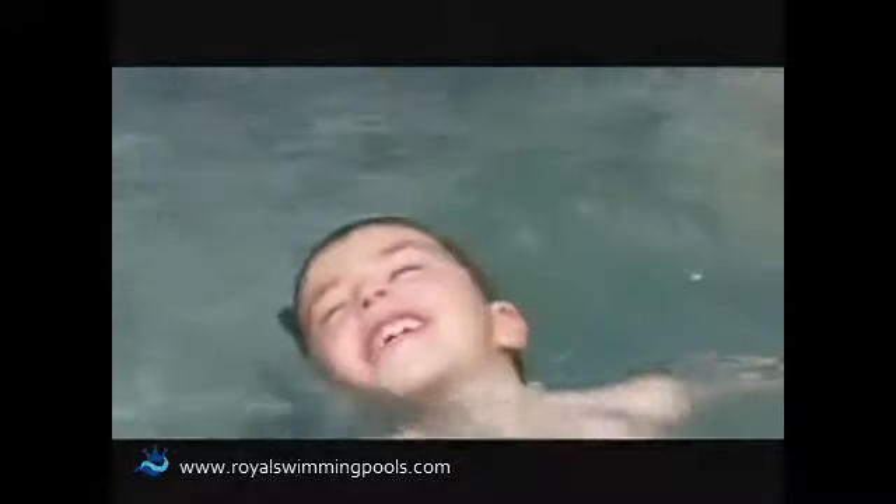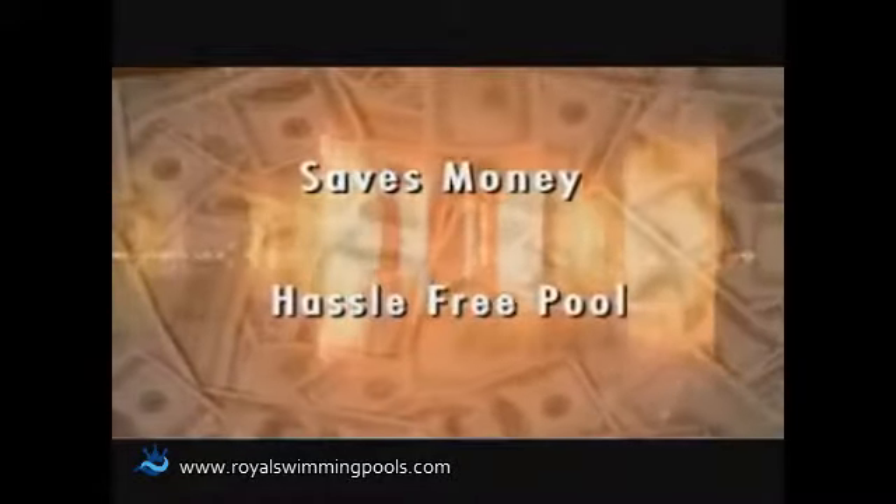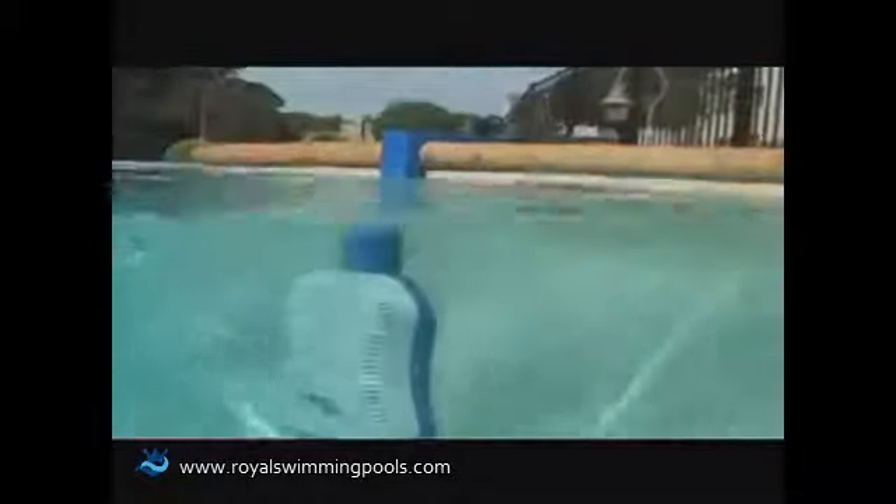Most importantly, the Saltron Retro saves you money and gives you a hassle-free pool. The system produces chlorine to sanitize your pool's water, giving you a healthy and safe pool for you and your family to enjoy. You'll love the way your pool looks and feels. You can trust the Saltron Retro to maintain the chlorine level and sanitize your pool water automatically for years to come.